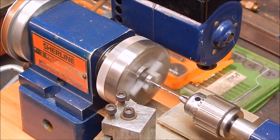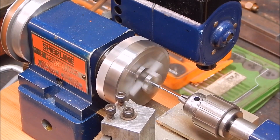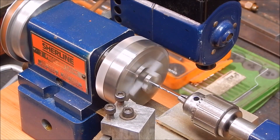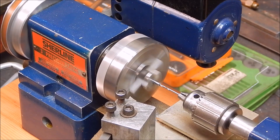Once again, this lathe was not expensive. You just have to keep your eyes open. And yeah, they're very useful.